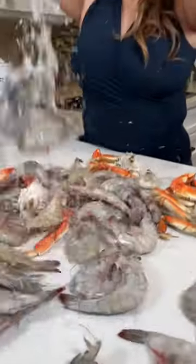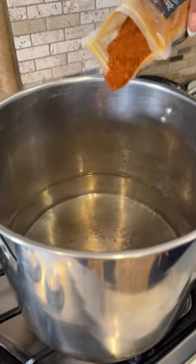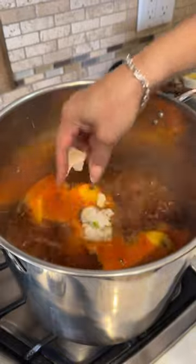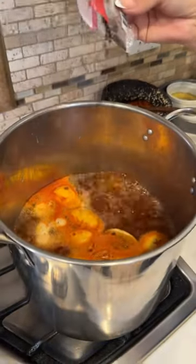Let's make boiling crab! Start by boiling water. We're gonna add some seafood boil seasoning. I'm gonna squeeze some lemons and add the peel. Add garlic, onion, bay leaf, whole black pepper.